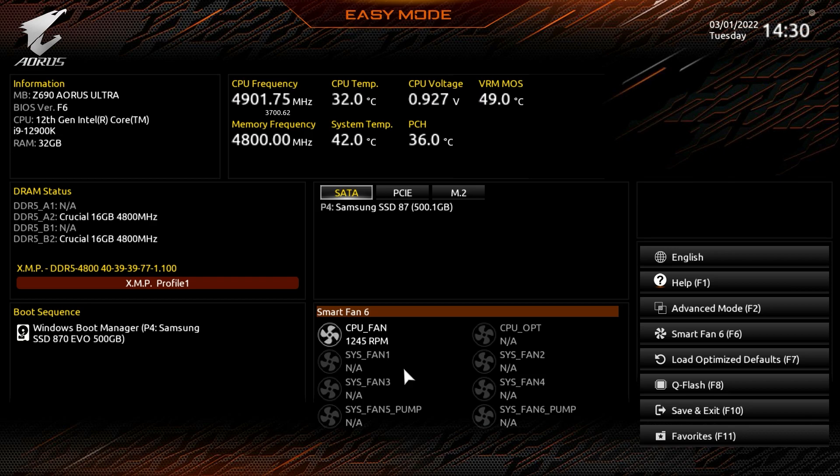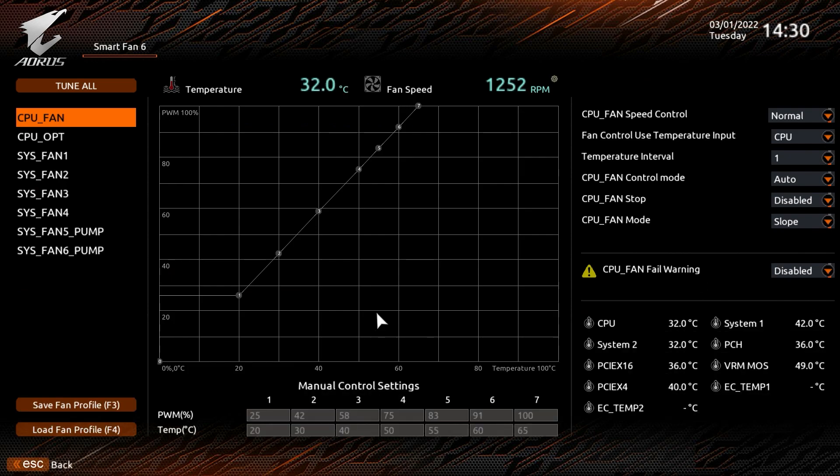Here we have Smart Fan 6, which shows in real time how fast all your fans are moving. We only have one fan connected, but if you click in there's a really nice overlay that allows you to fine-tune all of the fan headers on the board. You can set your fan curves before you even install Windows — it gives you a visual representation that's better than plain text, letting you see and adjust your fan curves easily.